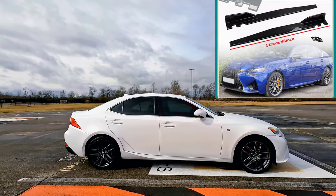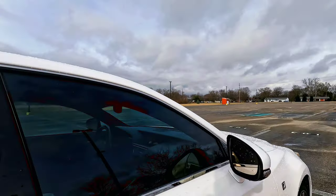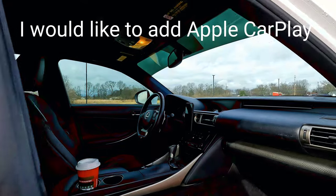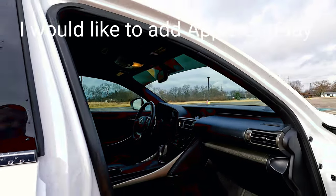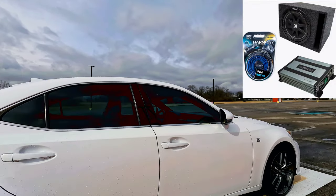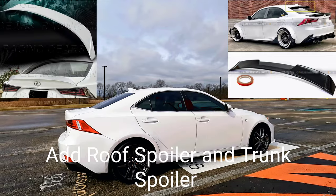The windows are already tinted, so that's a plus. It does have the factory radio with navigation and all those options — here's the interior real quickly. The stereo sounds great as-is, but I do want to add an aftermarket amp and subwoofer, maybe like a 10-inch or 12-inch sub, just to give it a little bit of bass but nothing crazy.